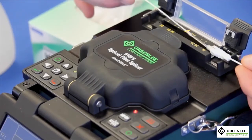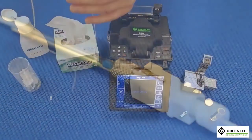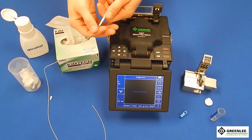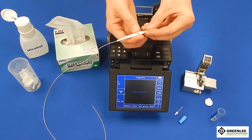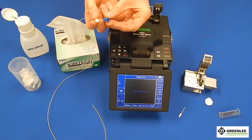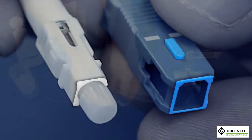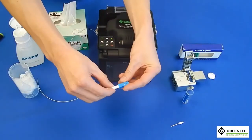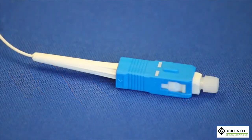Remove the connector and allow the splice sleeve to cool — this could take up to 15 seconds and will prevent the splice from breaking during installation. It should look as shown for a complete shrink. Slide the 900 micron boot flush up to the back of the connector. Remove the extended dust cap and put the regular dust cap back on to prevent ferrule damage. For SC style connectors, snap on the outer housing, making sure the keyway is on top when installing. You have now completed the Greenlee splice-on connector on the 910 FS Fusion Splicer.